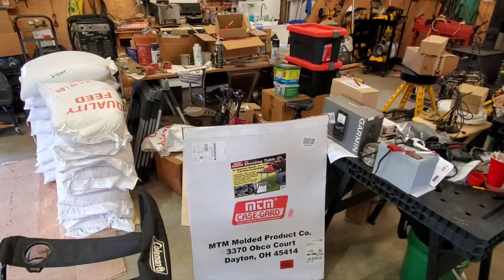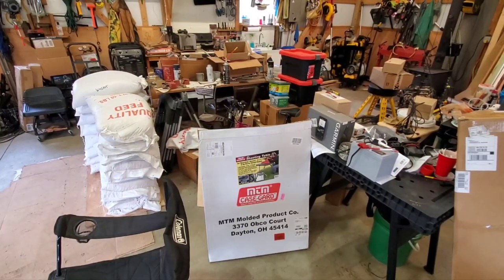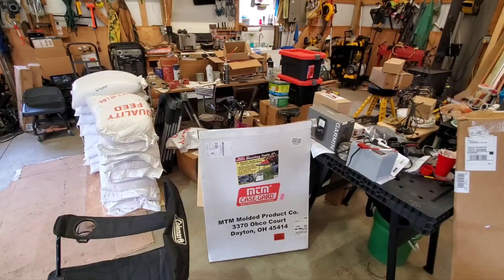Alright, that's the box that comes in. MTM shooting table — The Back 40. The Back 40 is designed for on-the-go shooters. I wanted something to put in the back of the truck that was light, not just to go shooting on them.